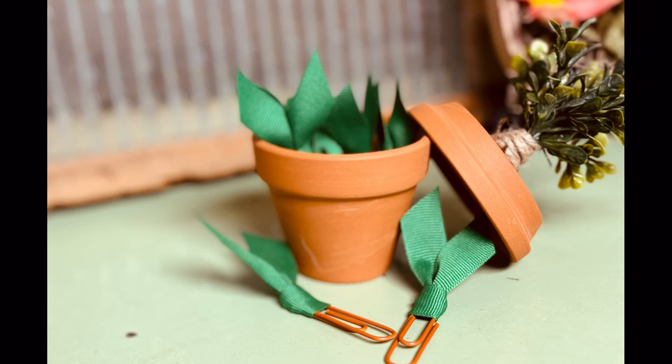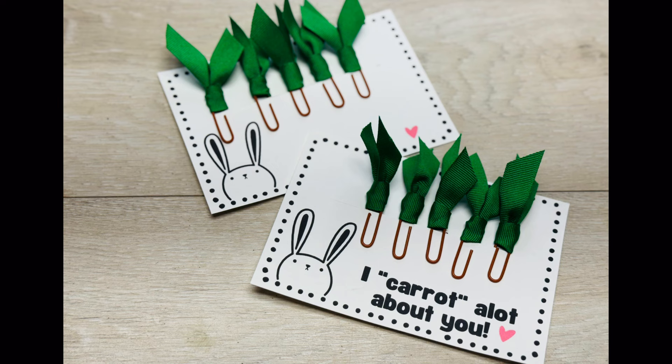Super fun, super cute — and hey, if nothing else, it makes you smile. Thanks so much for watching, and I hope this inspires you!